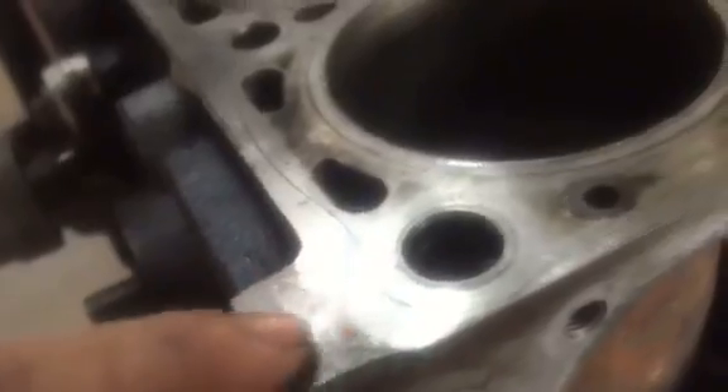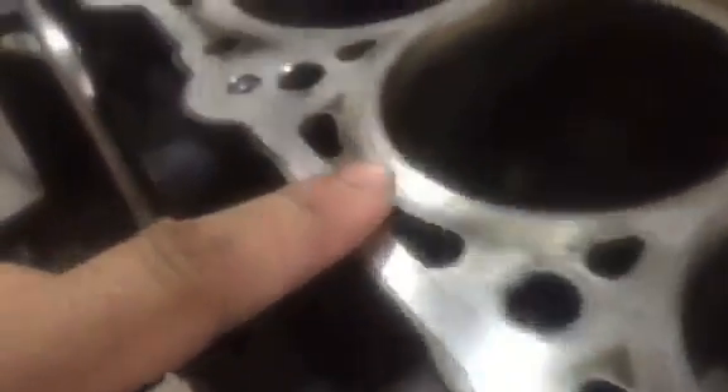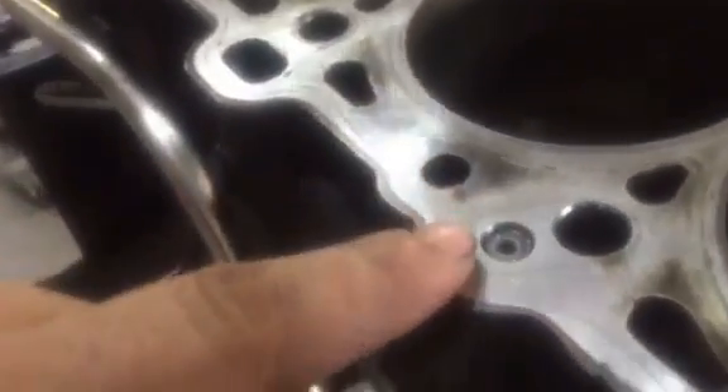Alright, the head surface — this part was outside of the gasket so it was rusty. And all this, even with the imperfection in the color — you see it shining off of that? Nice and smooth.